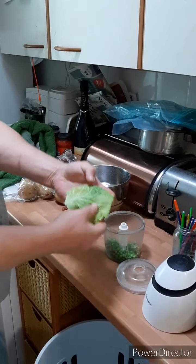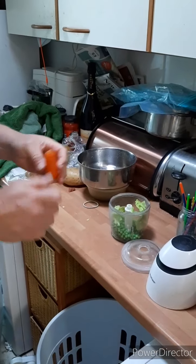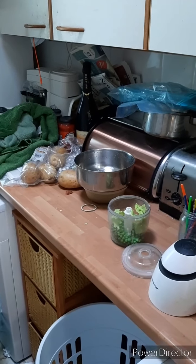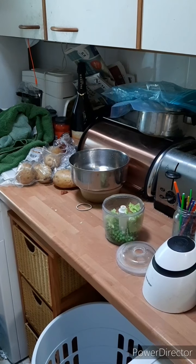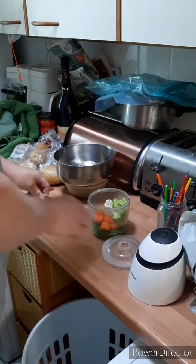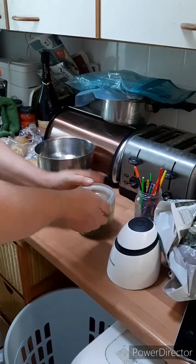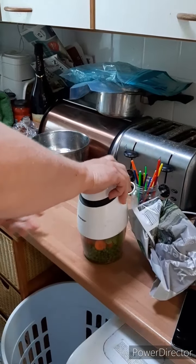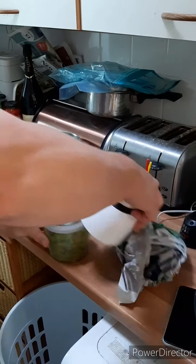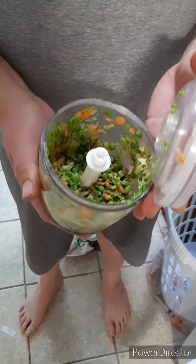We then have just a small piece of cabbage, washed, and then just a small bit of carrot — I will cut the end off of that. Now, we're not looking to turn this into mush, so it's just a little bit chopped up, but there's whole peas in there as well.